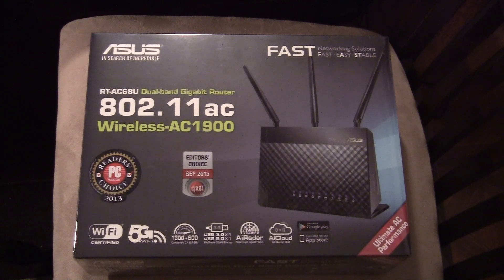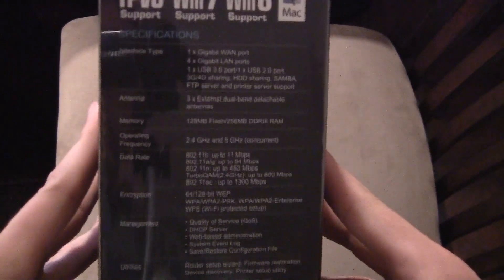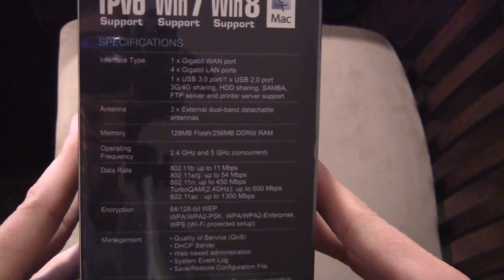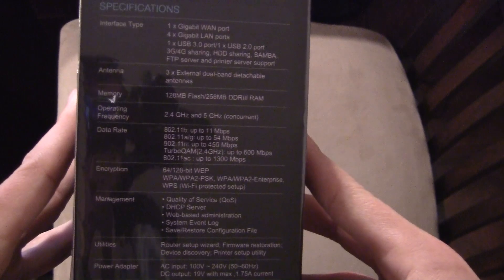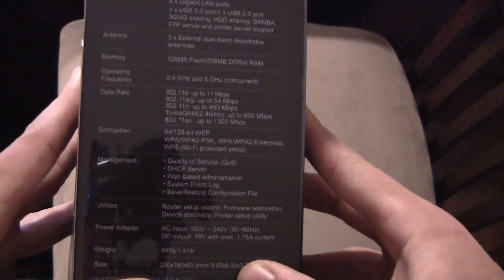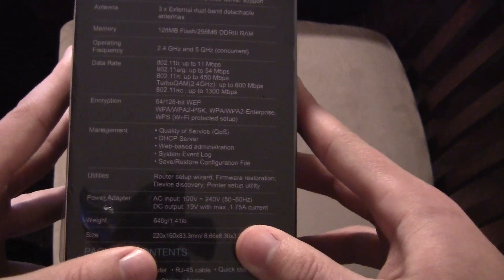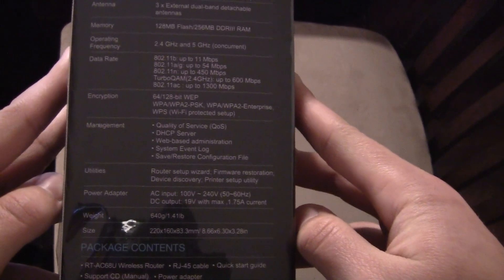Now as you can see, this thing is equipped with wireless 5G — 1300 plus 600 — all kinds of good stuff: USB 3.0, USB 2.0. It shows right here on the side: one gigabit WAN port, four gigabit LAN ports, one USB 3.0, one USB 2.0, and all kinds of good sharing internally on the network. And there's that Wireless AC 802.11ac, up to 1300 megabits per second.